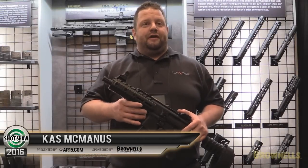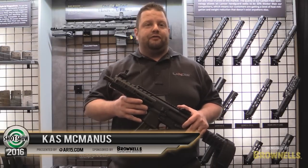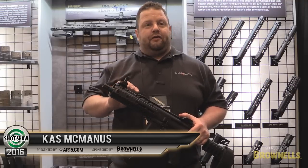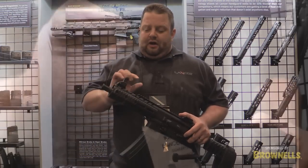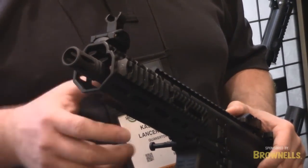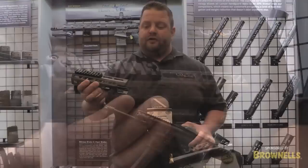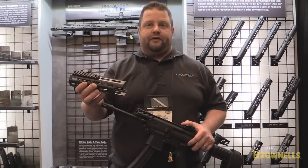Hi, I'm Kaz McManus at SHOT 2016 with Lancer Systems. I'm here today to talk about the MPX carbon fiber handguard we have new for this year. This is a new configuration with M-LOK slots. It's available in 4, 6, 8, 12, and 14-inch configurations. It utilizes the same connection system as the aluminum carbon fiber handguard that SIG offers. This will be available in spring 2016.